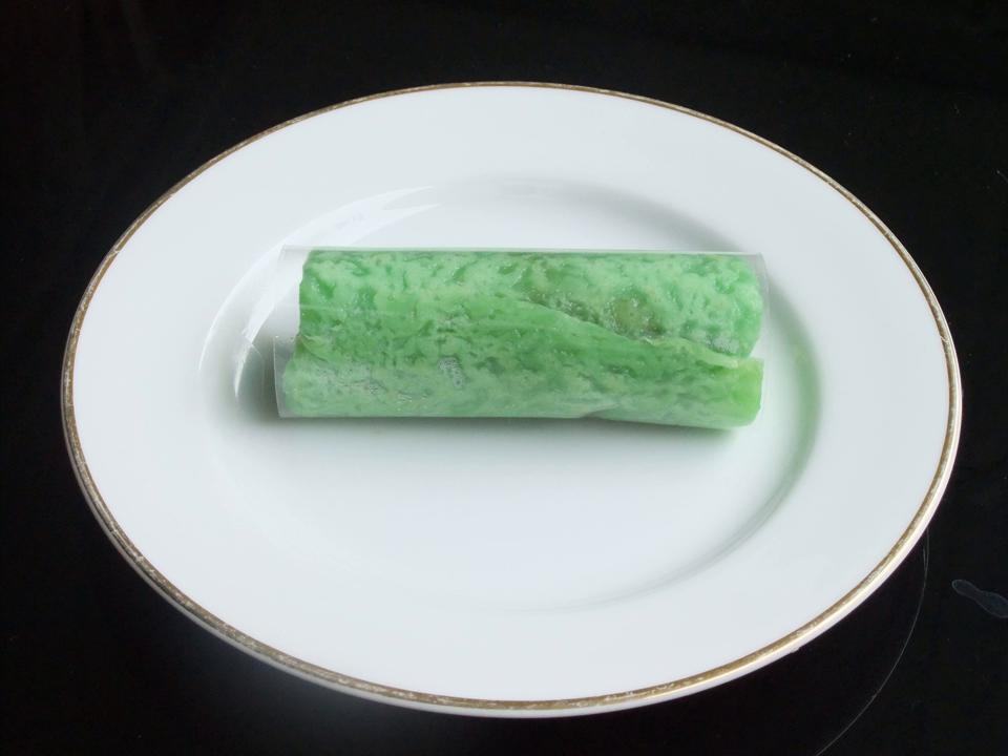Dadar Gulung, also called rolled pancake or omelette, is a popular traditional snack of sweet coconut pancake. It is often described as an Indonesian coconut pancake. Dadar Gulung is one of the popular snacks in Indonesia, especially in Java.